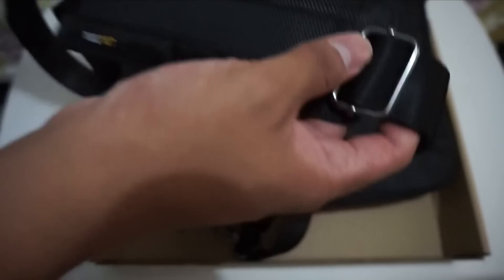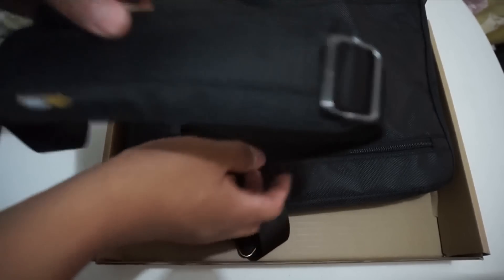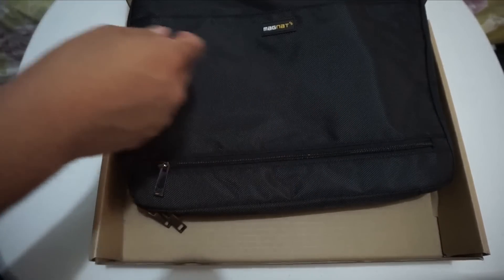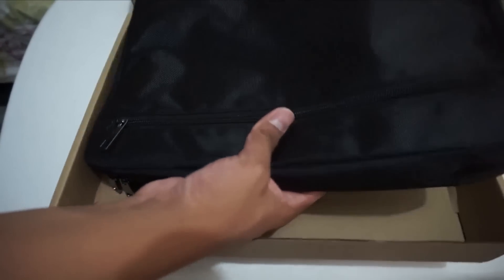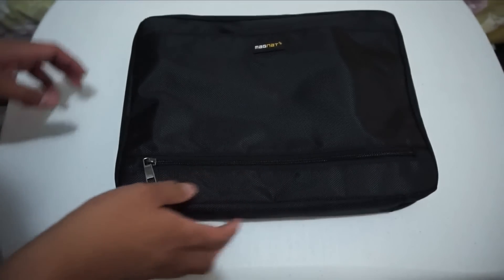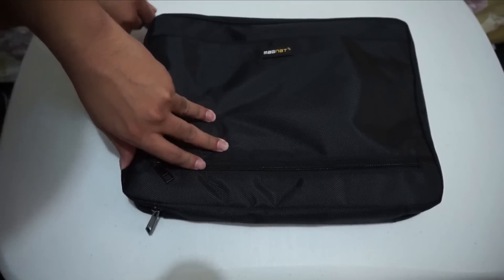We've got a shoulder strap, and it comes with a nice cushion so you won't strain your shoulder when carrying heavy things. The magnet bag isn't that big or heavy, though. The strap is pretty strong — I like it. The buckle to attach the shoulder strap is hidden on the inside, not on the sides.